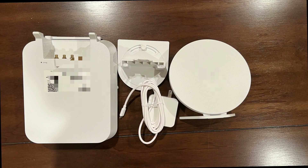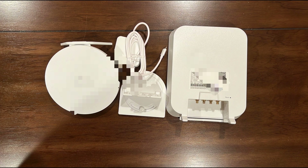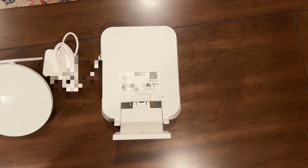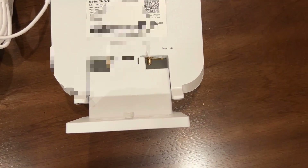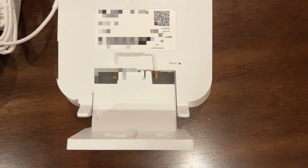5G is the fifth generation of wireless network technology, and a 5G Gateway is what delivers this high-speed Internet to your home. T-Mobile's 5G Gateway supports Wi-Fi 6, the latest in Wi-Fi technology, ensuring compatibility with T-Mobile's nationwide 5G network.